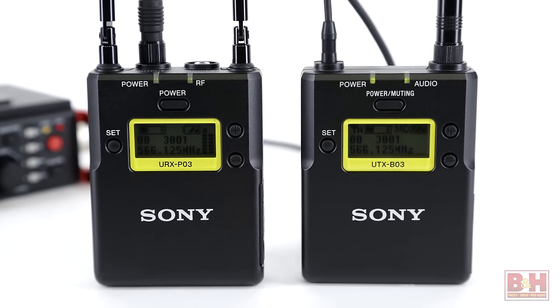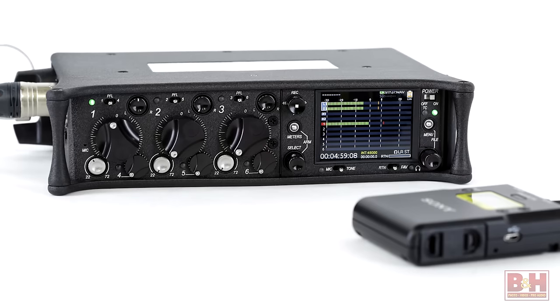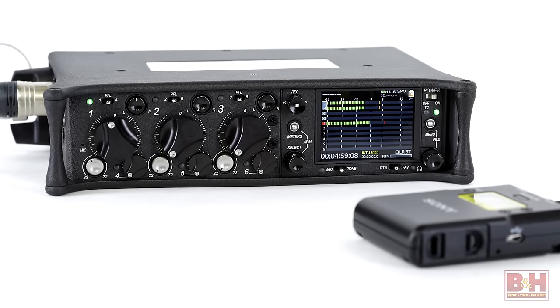Hi, I'm Rob from B&H and we're taking a quick look and a listen to the Sanken COS-11D lavalier microphone. I'm using it now with this Sony UWPD wireless system, recording to a Sound Devices 633 recorder.